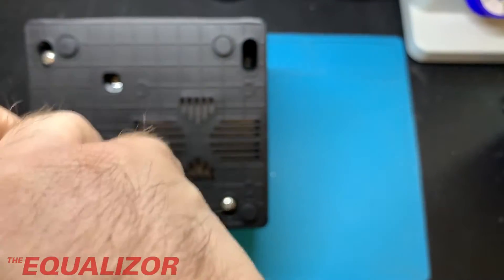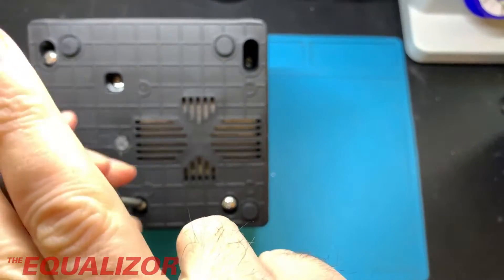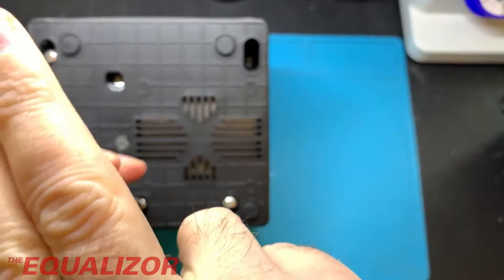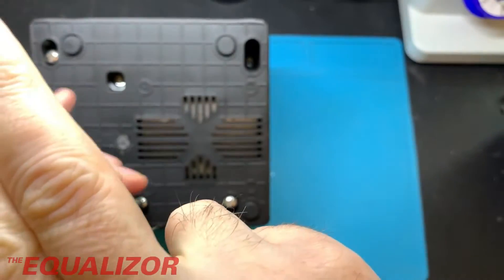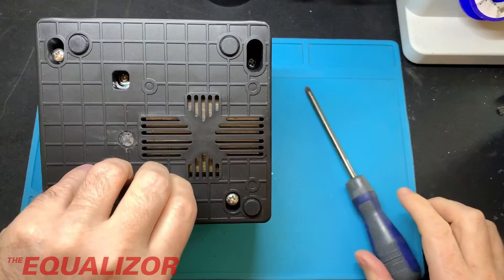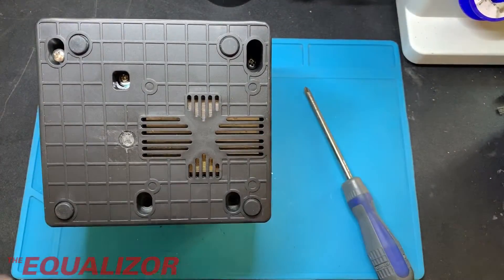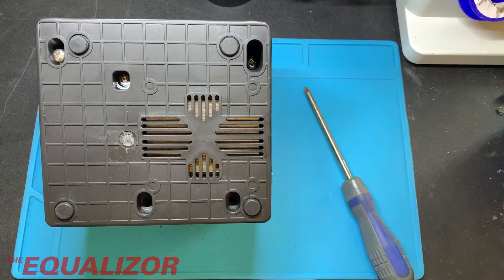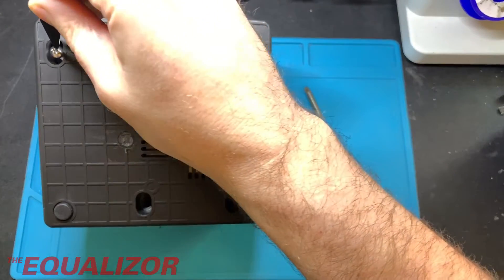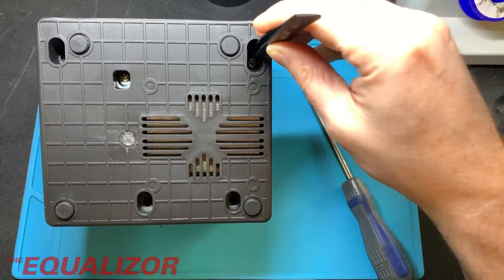I'm quite interested in taking it apart so I can see what sort of screen it uses, because I'd like to invert it. I'm not going to do that in this video, but I'd like to invert it so that it's not black on white anymore. I just don't really like it — I don't think it's a very nice quality screen anyway, and it'd be nicer to have it inverted.